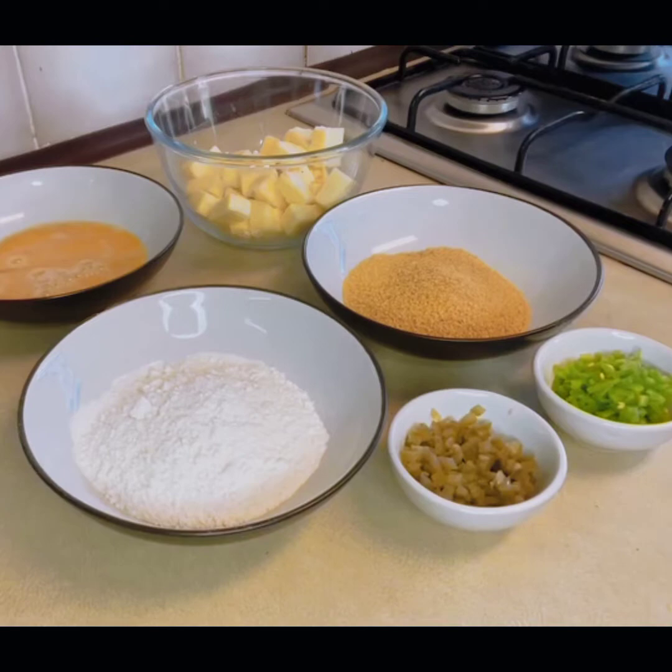Hello everyone, I hope you will be fine today. Today I have a very tasty chili cheese bites for you. I will tell you a very simple ingredients for this.